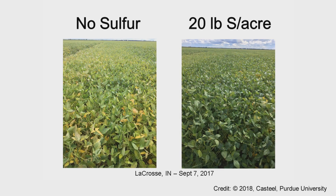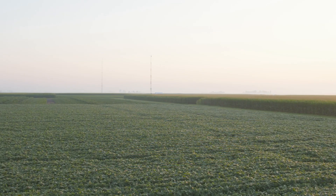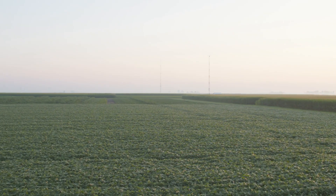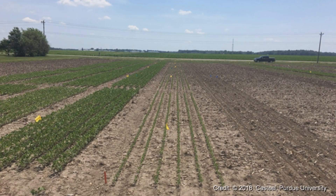Soybeans are taking up sulfur for the leaves themselves as well as for nodulation. Soybeans use nitrogen — they actually need more nitrogen than even corn — so we need to make sure we've got good nodulation. Ammonium sulfate is a good source to help us through that. When we talk about this sulfur application, placement certainly comes to mind, and I like to be timely — near that planting window is where I like to be.